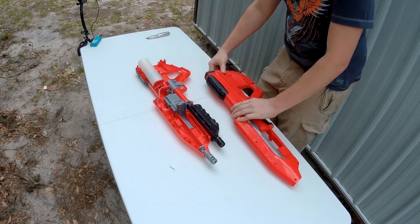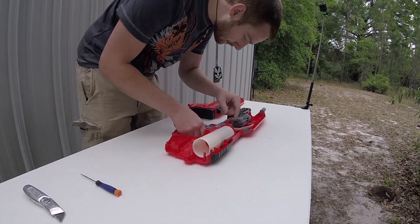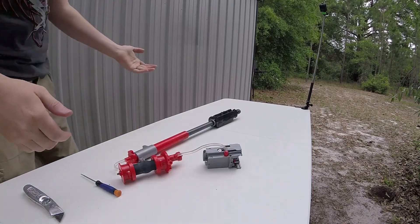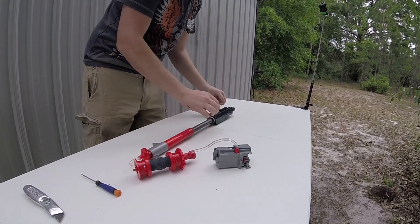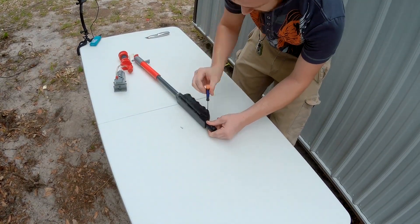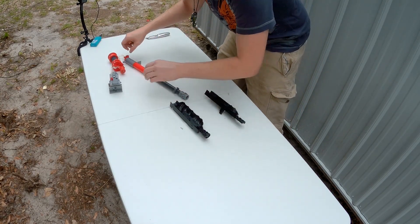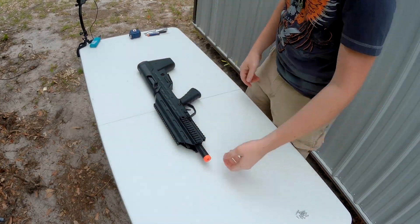Here are the internals of the BoomCo gun — just take it all out. Taking a look at this model, this piece right here — I can take this rod out just by unscrewing all these. This piece just comes apart and the rod comes out. Theory was correct.